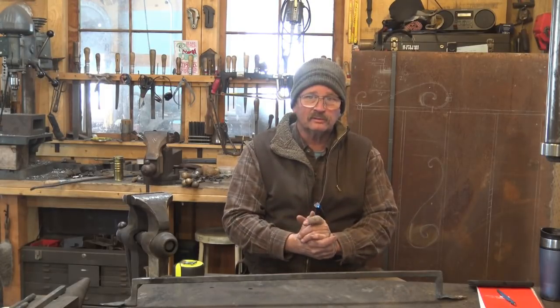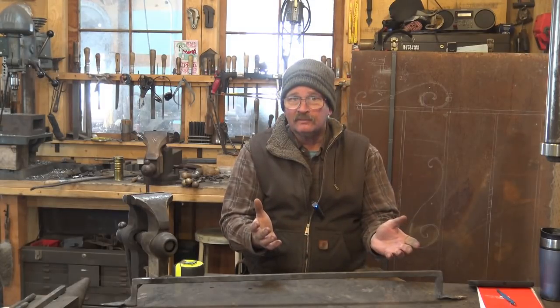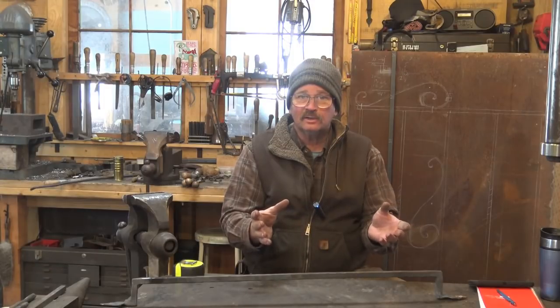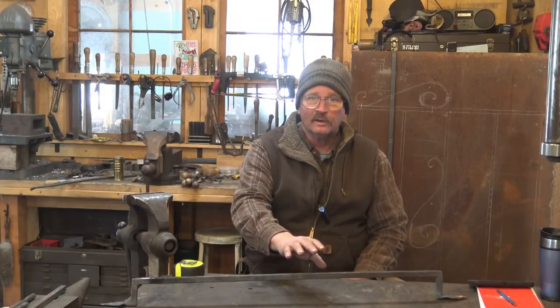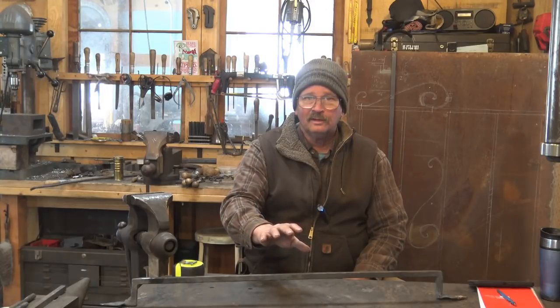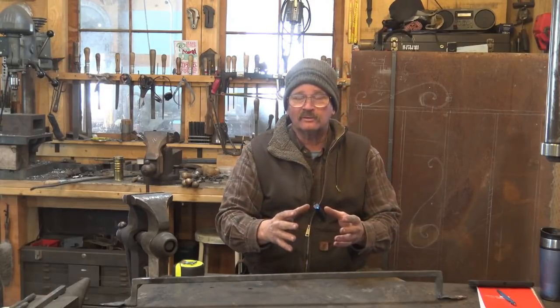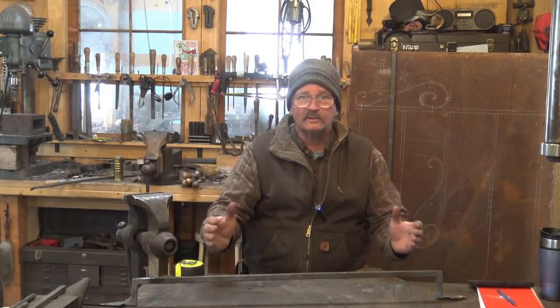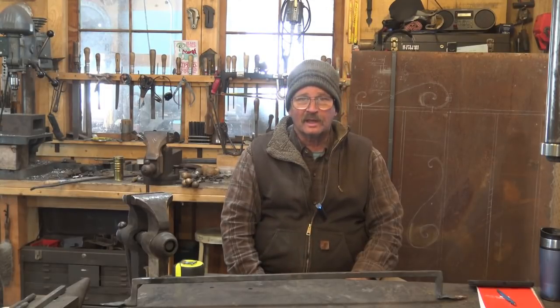Now why does that matter? Something is going to happen when we punch these holes. The bar may get longer, the bar may get shorter, maybe it won't change. If you've never done a bunch of punching, you may not know what to expect — you also may not know exactly what to expect on this size bar with a specific size hole and how many punches you're going to use. So you need to do those test pieces if it matters. For this, it doesn't matter. If this shrinks an inch or grows an inch it still works for my project, so let's not get too hung up on that. But remember that test pieces can be very important.